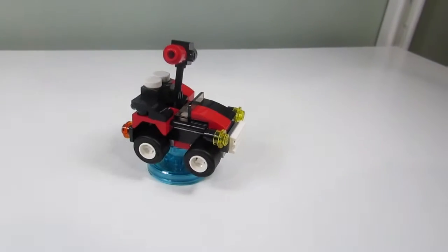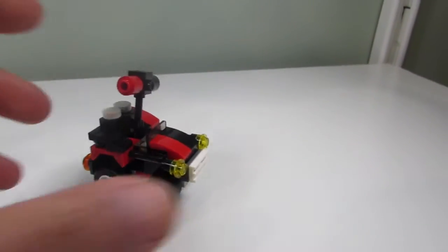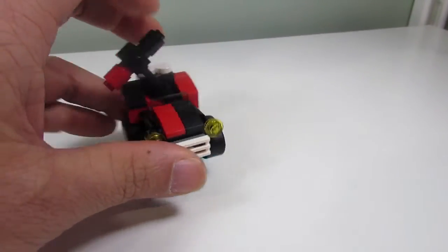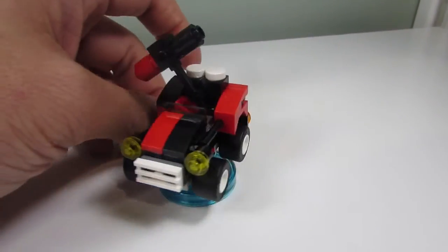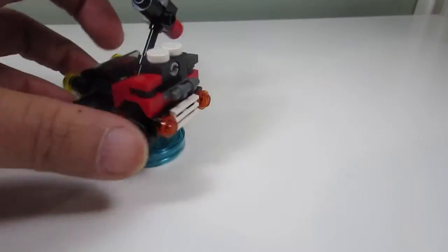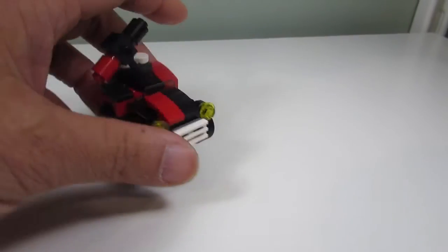The first Harley Quinn build is the Quinn Mobile and I like it. It has a little mallet hammer on the back that can swing back and forth, black and red colors representing Harley Quinn, and what appear to be little lights in the front and back. It's a nice one.